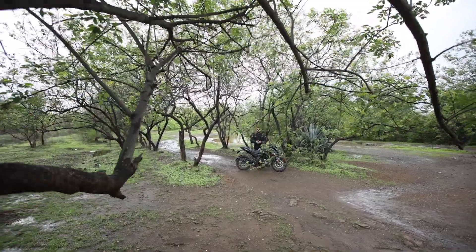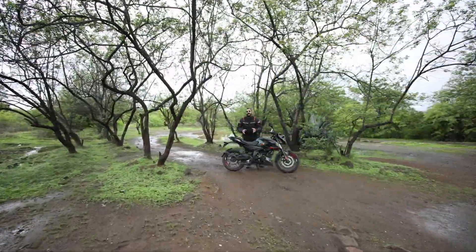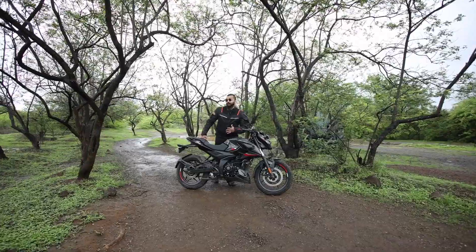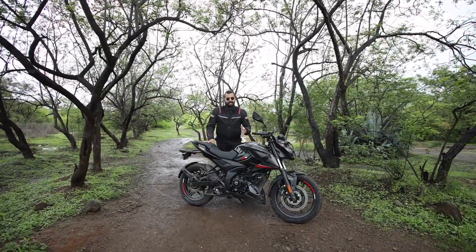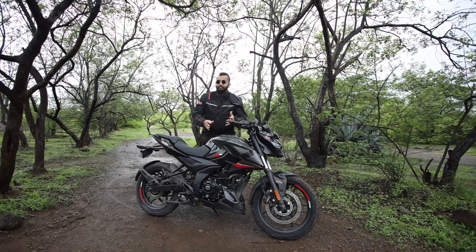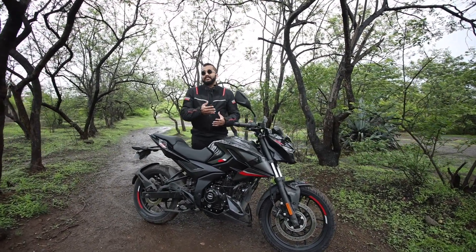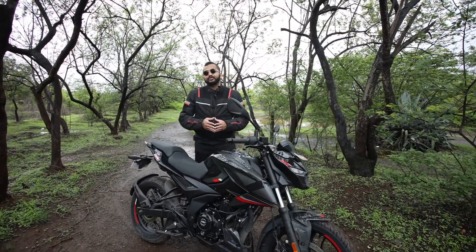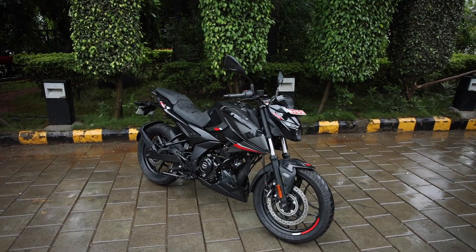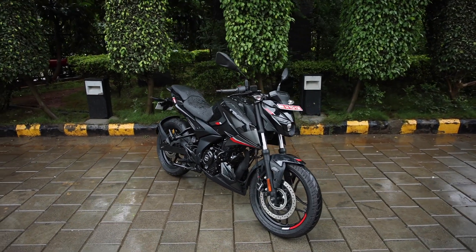That is all that you need to know about this all-new Bajaj Pulsar N160. क्या आपको ये मोटरसाइकल पसंद आई? क्या आप इस बाइक का इस्तमाल करोगे for your daily commutes and also for your weekend rides? The performance numbers, acceleration inside the city, and the mileage are all quite respectable for a daily-use bike, and I think this one does make sense. लेकिन क्या ये आपके लिए एक sensible choice है — ये आप हमें comment में जरूर बताईये.